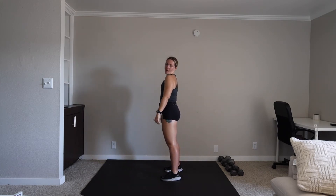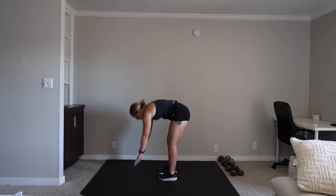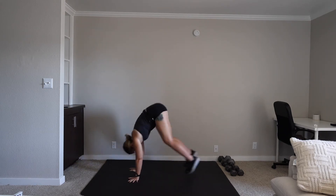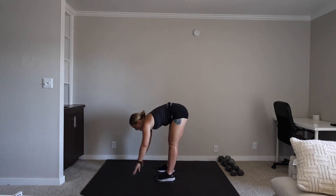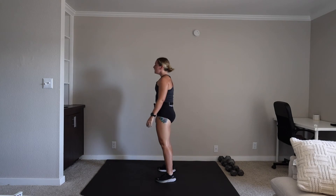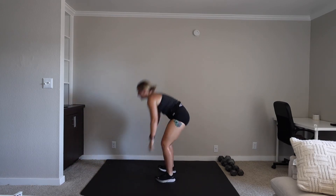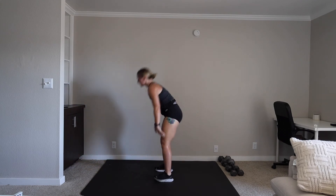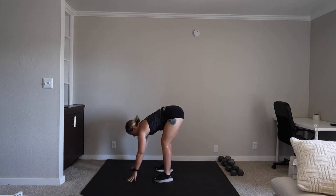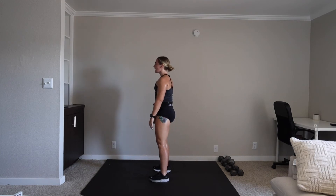15 seconds. We are going into that burpee again. We are reversing all the same movements. Cardio burpee is coming your freaking way — don't hate me, we're in this together. In three, two, one. Let's go. Halfway through this workout — 15 minutes of your life is nothing, so you better stay and finish this workout with me. You belong here. Be present. Work through every rep. 20 seconds.